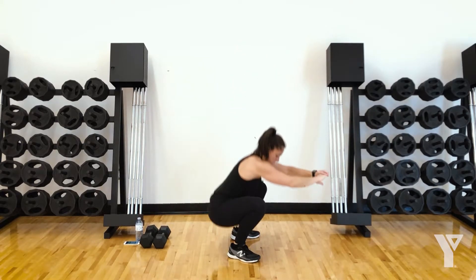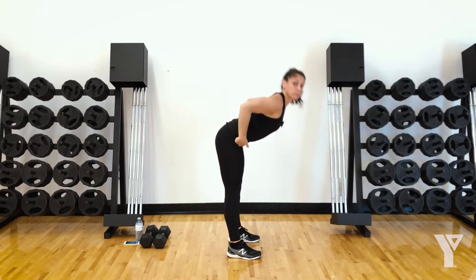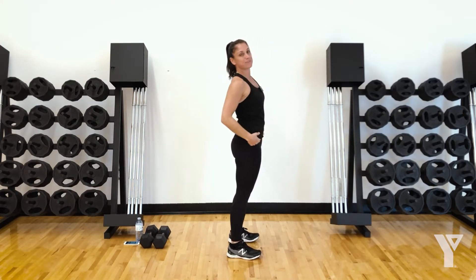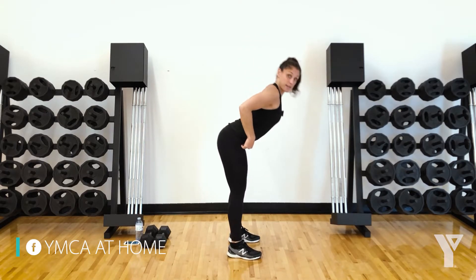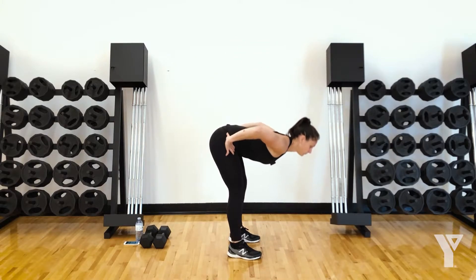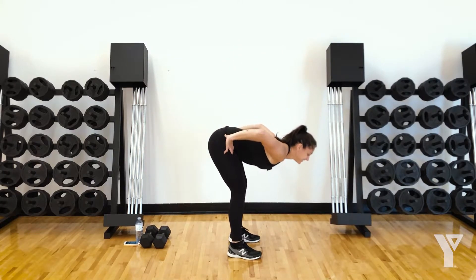We'll do one more. Keep the toes facing forward. Some good mornings — hinge at the hips. Try to lean way back in the heels. You want to think about pulling your chest towards the ground and then back up. Just hinging, waking up the hamstrings. Do one more and then come on up.